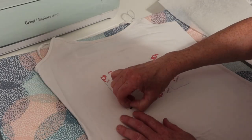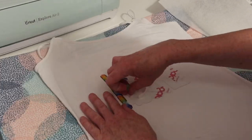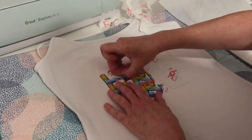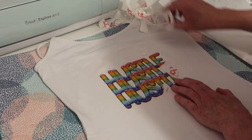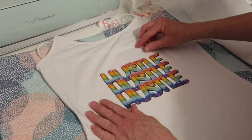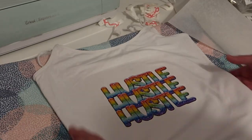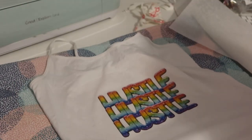We're going to give it a peel now. Oh, I actually really like that — I love how that has turned out! Now we're still not finished because we've got to fix it.